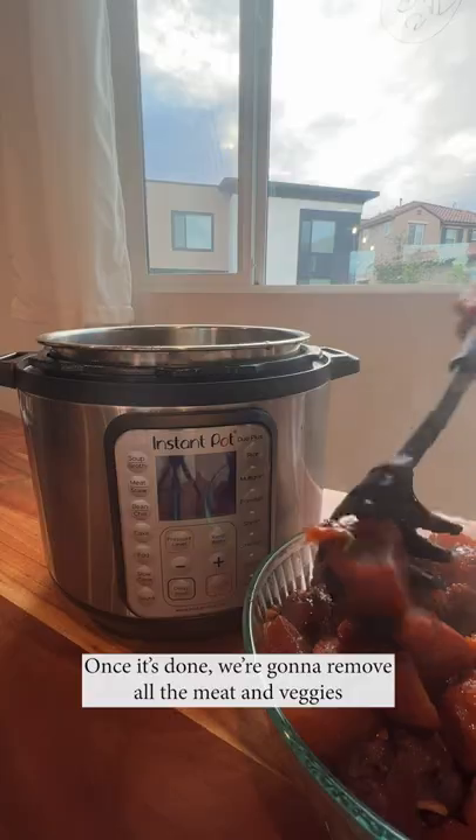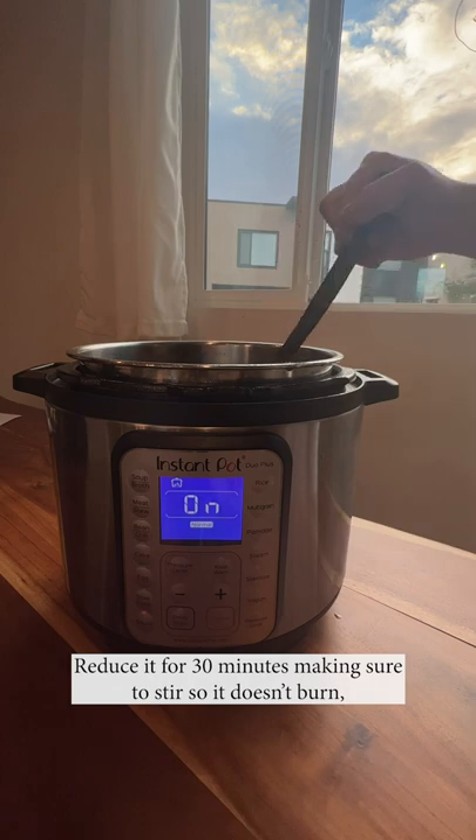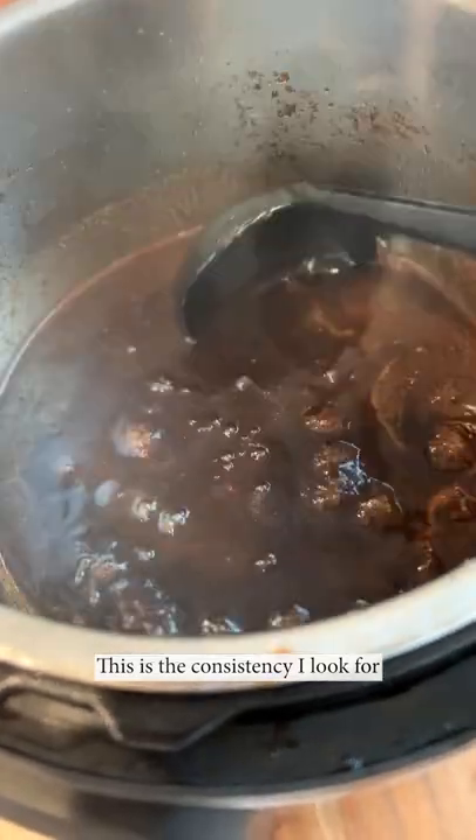Once it's done, we're gonna remove all the meat and the veggies and leave just the sauce. Reduce it for 30 minutes, making sure to stir so it doesn't burn. This is the consistency I look for.